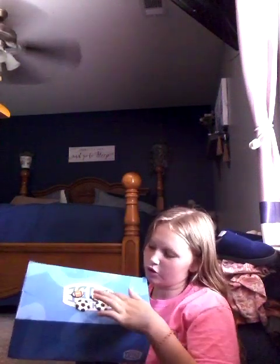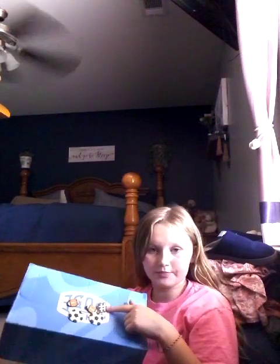I already got one soccer ball, two soccer balls in, two footballs in, and one of these in. Now I gotta make another one.